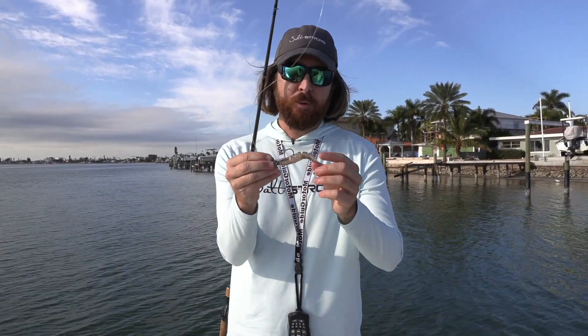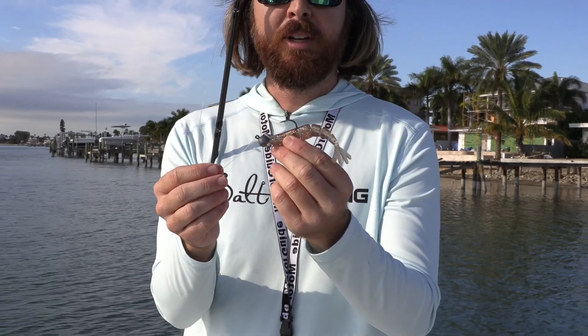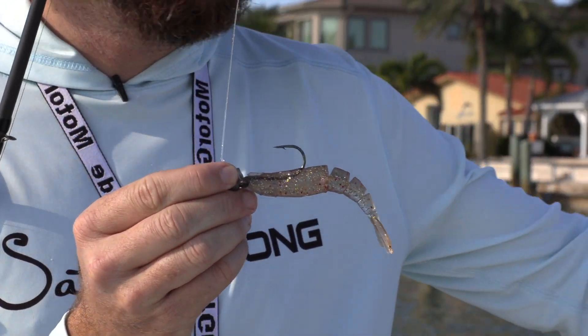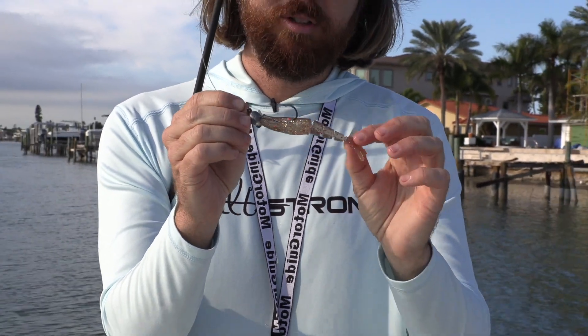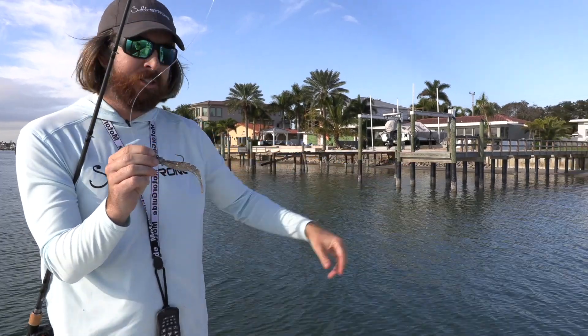In this video we're going to talk about how to retrieve the shrimp jig — this is the Power Prong we just came out with. These are awesome lures and they're great for fishing docks. I have this rigged on a half ounce jig head. We're fishing the deep sections of these docks, and I'll talk about and show you the proper retrieve to use when using these lures to catch fish, particularly when fishing these deeper docks.